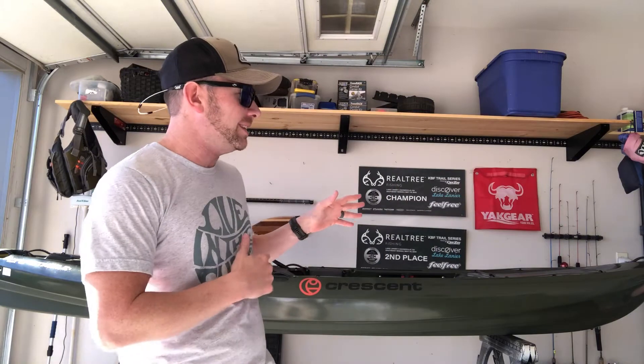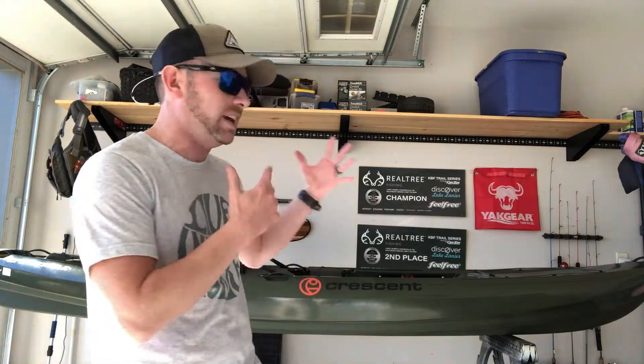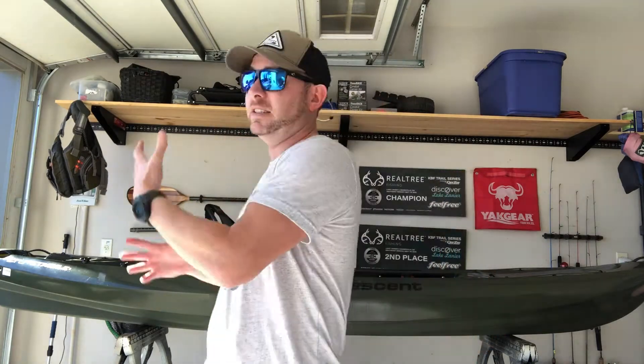Today we are going to do just a walkthrough of the Crescent Light Tackle — talk a little bit about it, show you a few things, and how it is set up as the standard feature. So if you just buy the boat brand new off the showroom floor without any add-ons, not the deck padding kit or anything, basically what you're getting as it sits if you buy it online or from any dealer around.